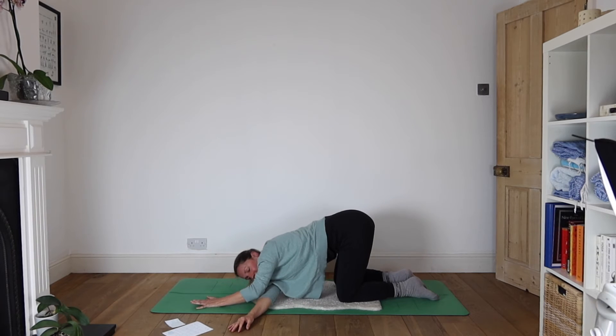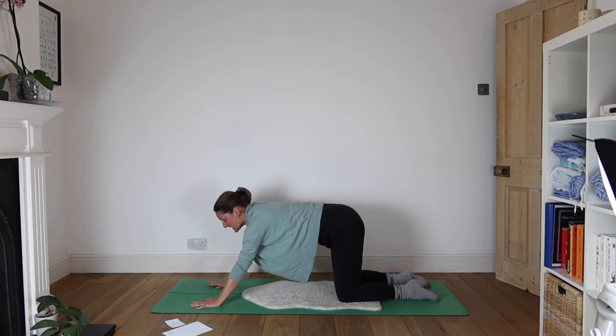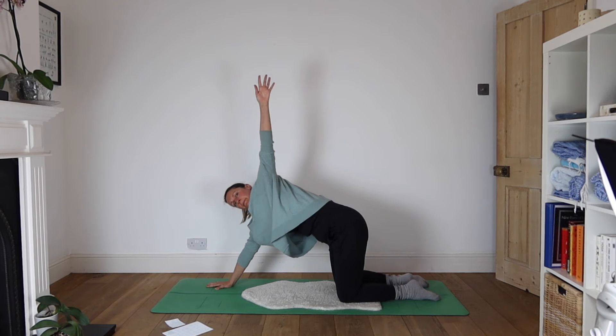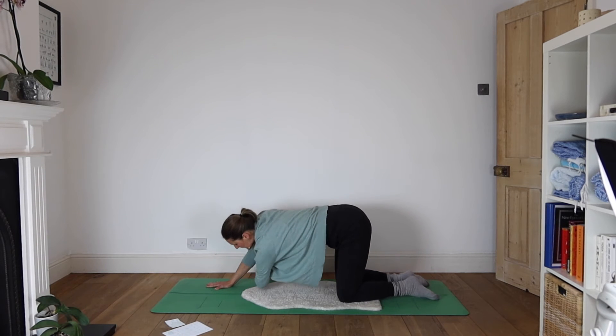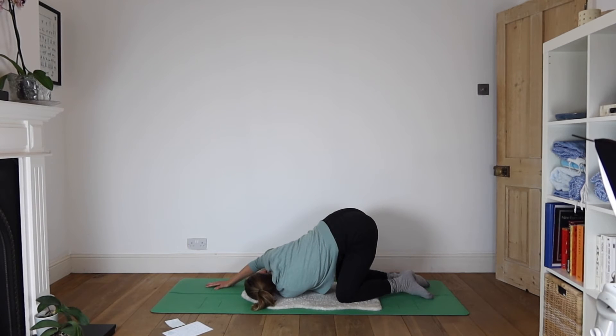Press down through the left hand to inhale your way back up. Hands come together — my hands are still a little bit further forward, I find that more comfortable. Inhale, left arm rises. Exhale and thread that beneath the right armpit. Left ear comes to the floor. Bottom stays high.